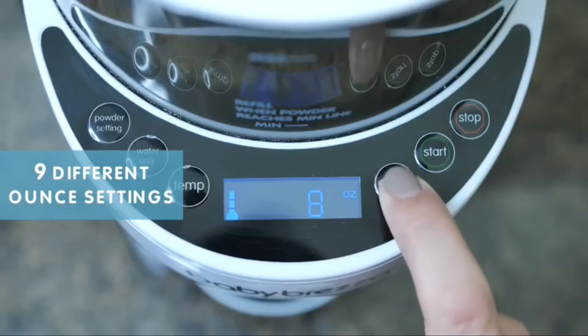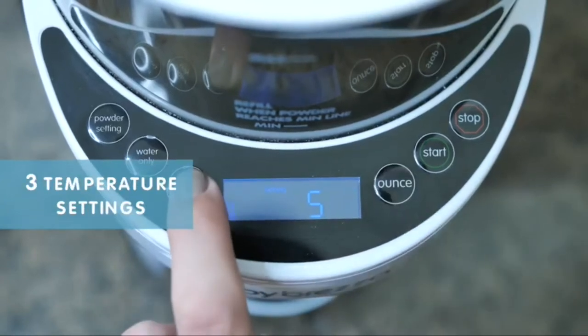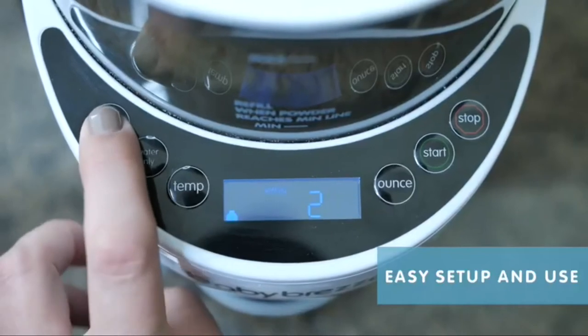Customize your bottle with 9 different ounce and 3 different temperature settings. Set up and use is a breeze with its LED control panel.